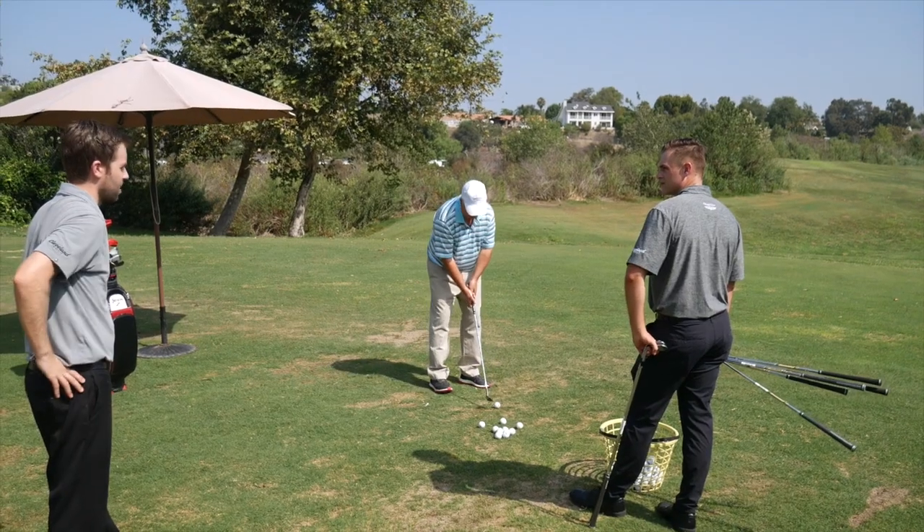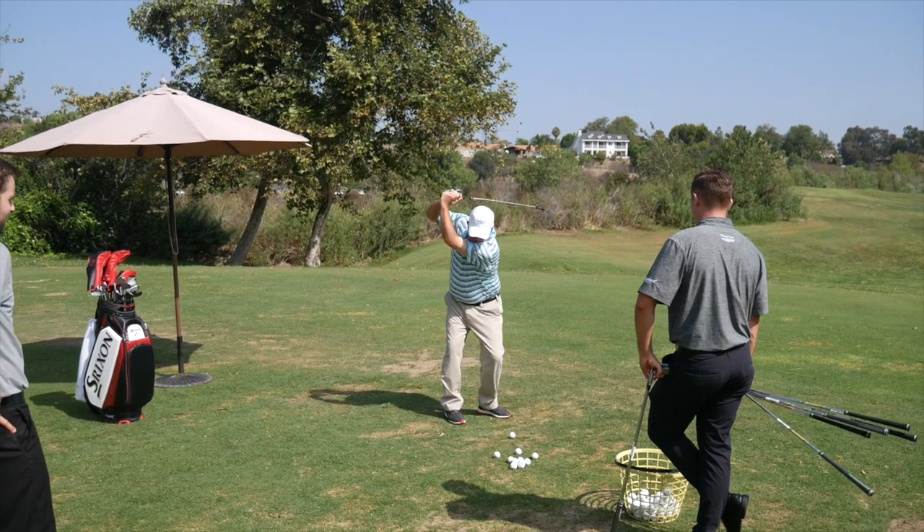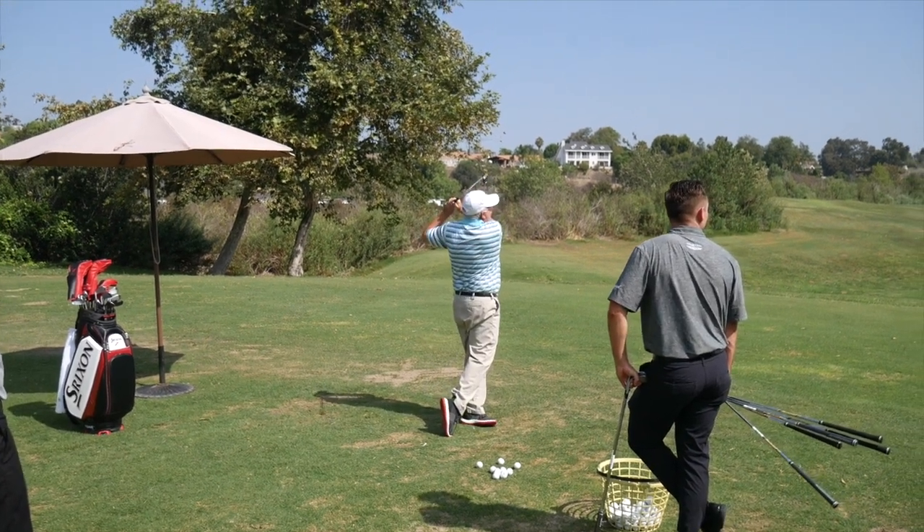Hi, Chris Wallace from Second Swing. We're in Mission Viejo, California today. I'm with Brian Schelke from Cleveland Golf.